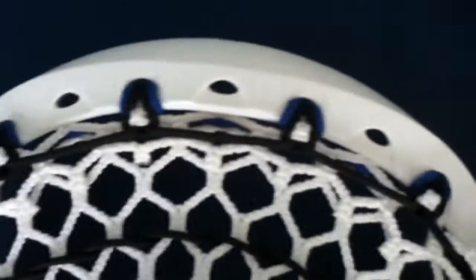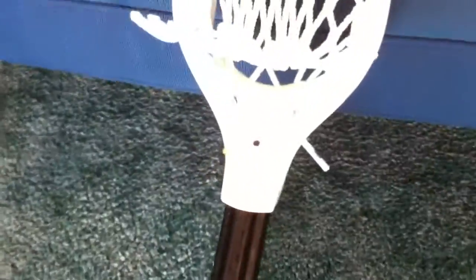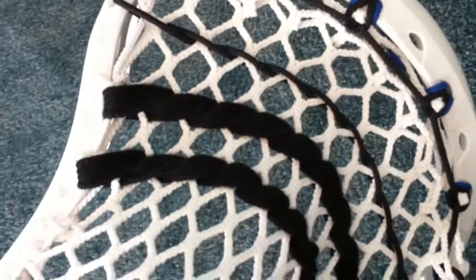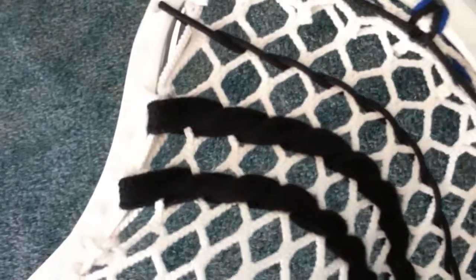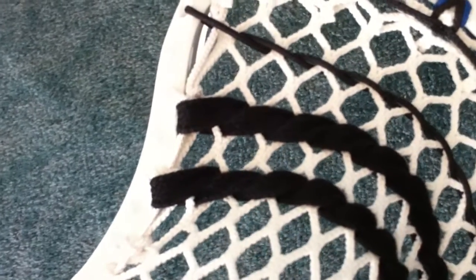I wanted to do Deemer Class' replica pocket for the longest time. I know it uses a Clutch X in black on a Crypto Pro Diamond, but I have a black shaft, gate ice, and a white Clutch X, so this is pretty much similar. I strung it up just like he does, with two black straights going across. What he actually uses is the hockey lace ones that are pretty roughed up.